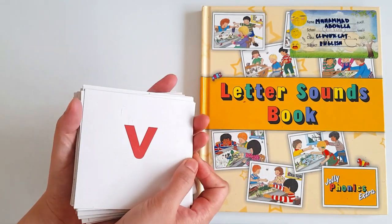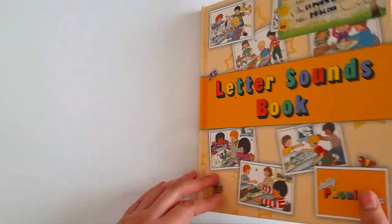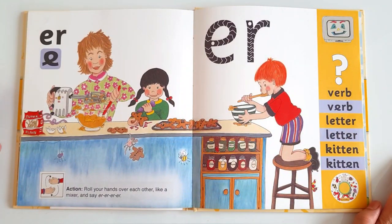So these were our previous sounds and now I'm going to tell you the new sound for that. We need to open our book. So here you go. As we always start with the story, listen to the story carefully and try to take out the sound from it.